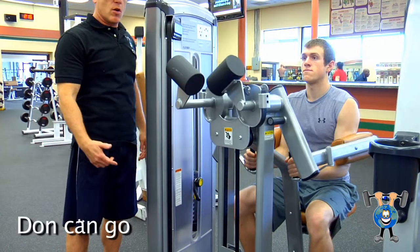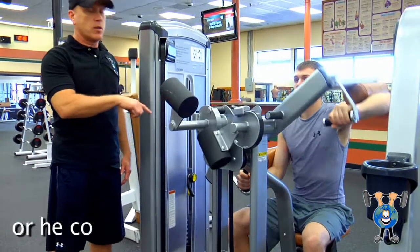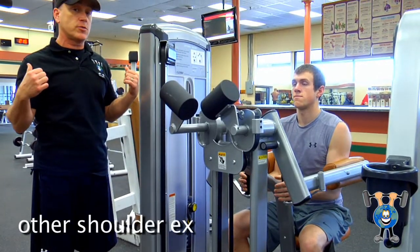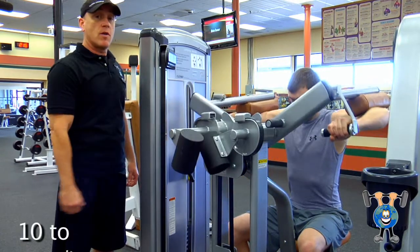Don can go one arm or both arms. He could stay here and do this, or he could combine this with other shoulder exercises. He can stay and do three to four sets, 10 to 12 reps possibly.